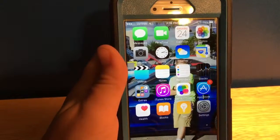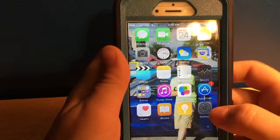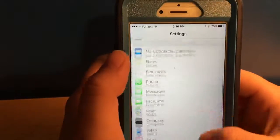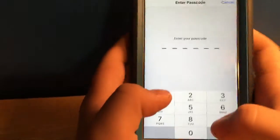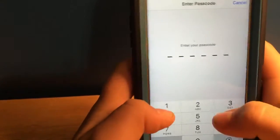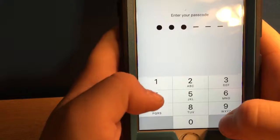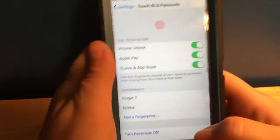Fourth, we have a six-digit passcode. You go to Settings and then Touch ID and Passcode. Right now I have a 4-digit passcode, but I just clicked 1, 2, 3, 4, 5, 6 — now I have a 6-digit passcode on.